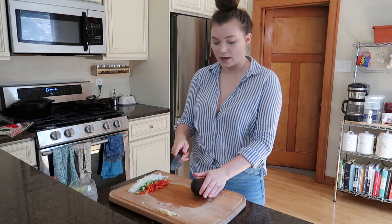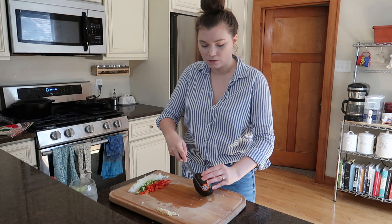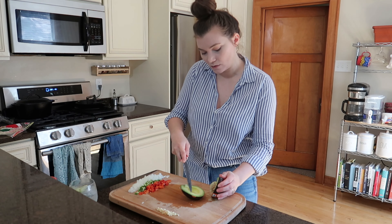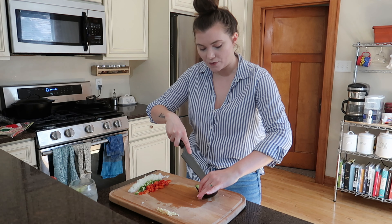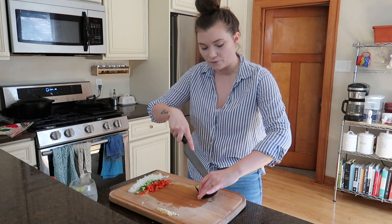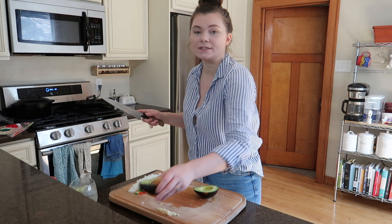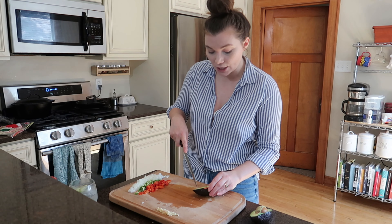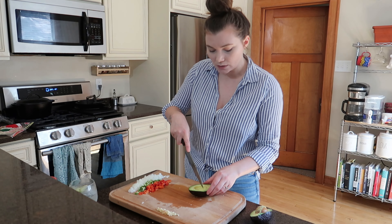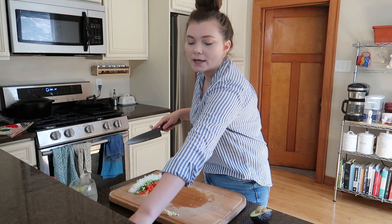While I have the cutting board out, I might as well chop everything up. I'm going to do half an avocado for the topping — just slice it. A little trick with avocados: if you don't want to use the whole thing, save the half that still has a seed in it because the seed helps it from turning brown. Now you know! Just going to slice this up and set it to the side.